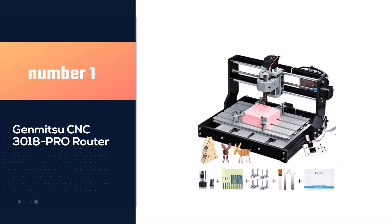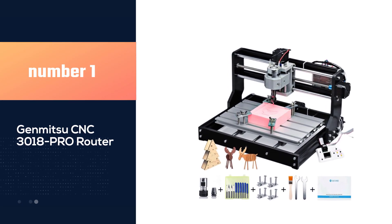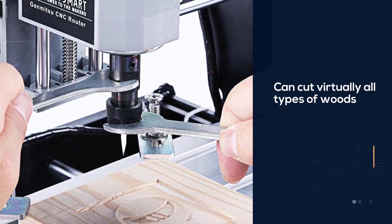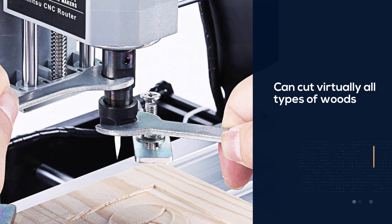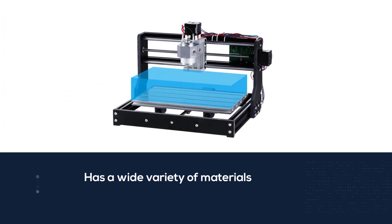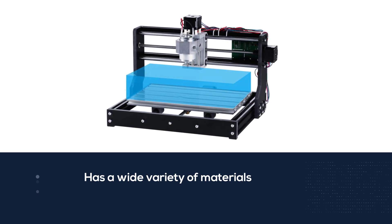Number 1. Most popular: Jamitsu CNC-3018 Pro Router. If you want to talk about versatility, then talk about the Jamitsu CNC-3018. This tool can cut virtually all types of woods, soft aluminum, plastics, acrylics, PVCs, PCBs, and a wide variety of materials.